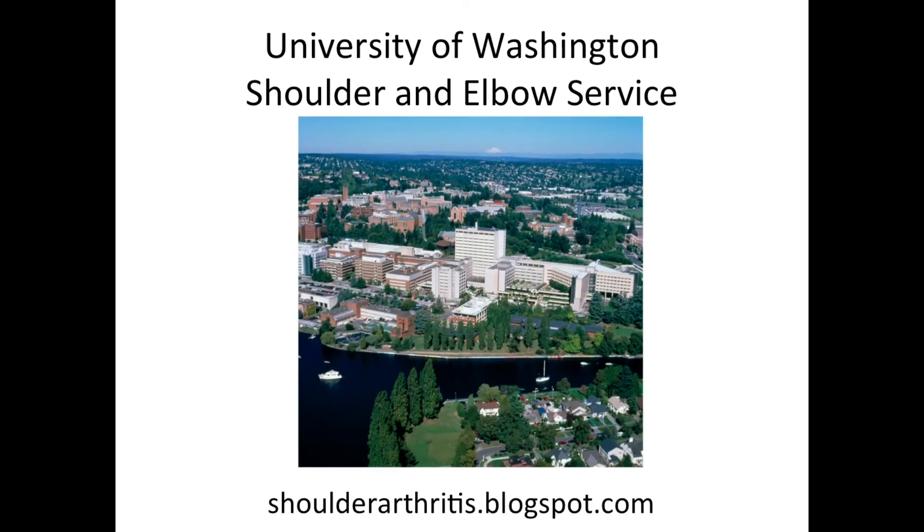So thanks for listening. If you'd like more information, I'd advise you to click here at the Shoulder Arthritis blog. Thanks for your attention.